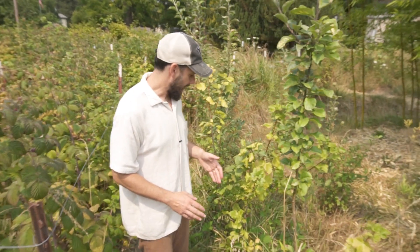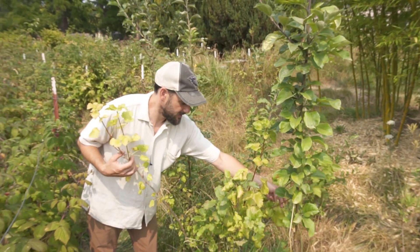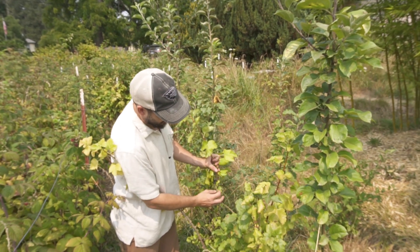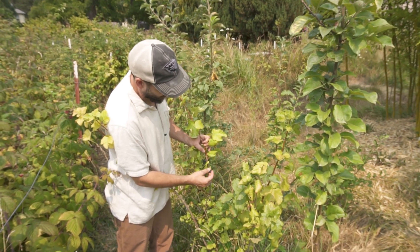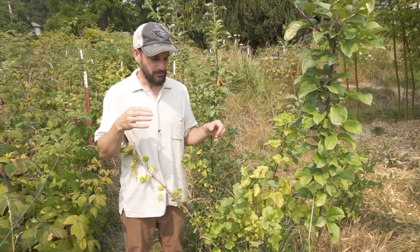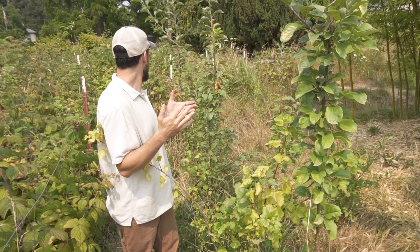Additionally we have these Jostaberries — a cross between a gooseberry and a currant — and they produce these black currants. They're mostly on the tail end of their season as well, but we've got a whole bunch of these stuck throughout. They're really tasty, pretty tart, good for jam.